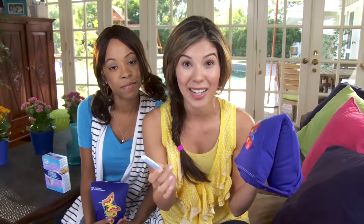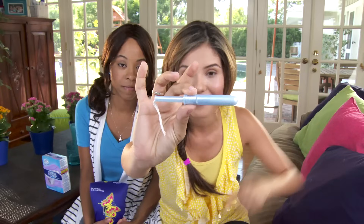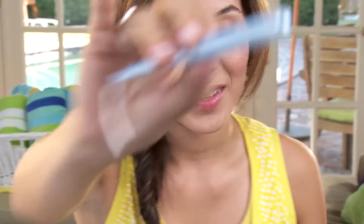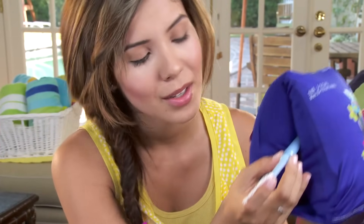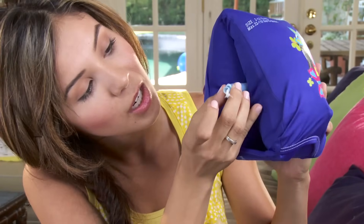First, get comfortable. You can sit on the toilet or stand with one leg on the seat. Hold the applicator with your thumb and middle finger in the middle of the applicator — it's textured there, so it should be easy to hold. Insert the tip at an angle towards your back. The smooth, rounded tip should make it comfortable; it shouldn't hurt. If it does, just relax and try again. When your fingers meet your body, push the insertion tube in with your index finger. Remove the applicator and leave the tampon in.